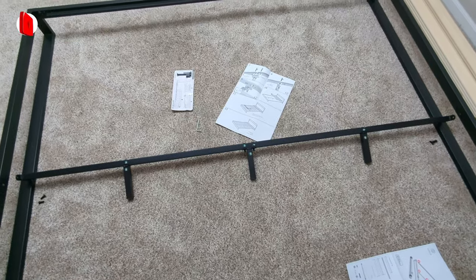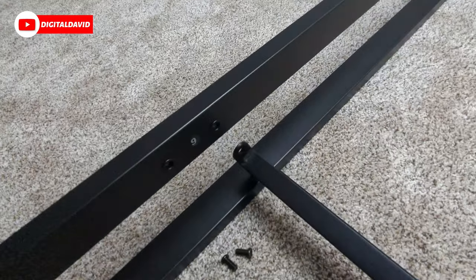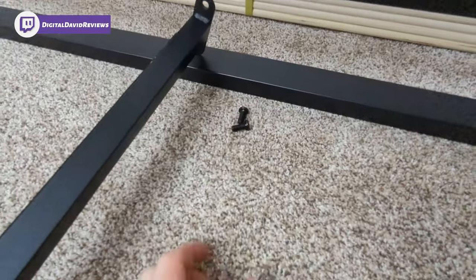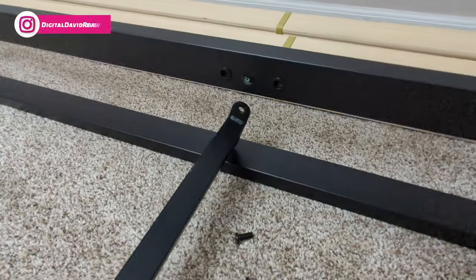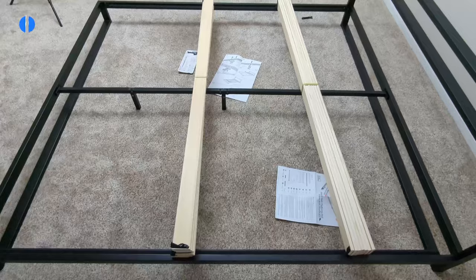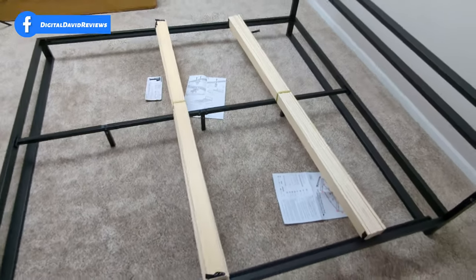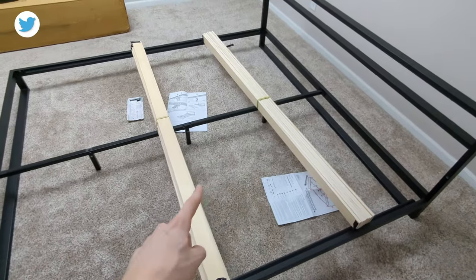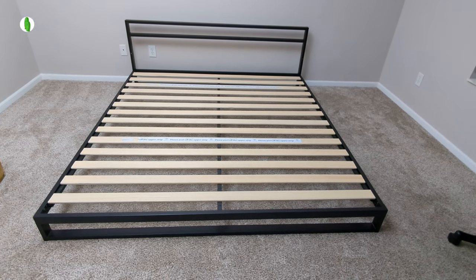Now we're going to take that bar in the center and mount it where it says nine on both sides. We'll be using two of the four remaining S bolts on each side, which uses them all up in this step. There we go — the last piece is assembled, and we're ready for the last step, which is just placing all the wood slats.